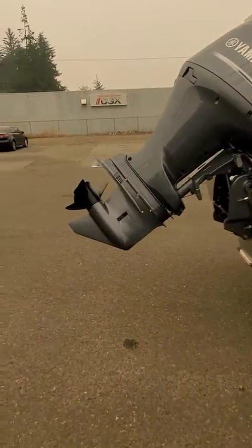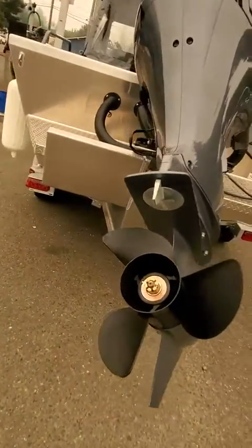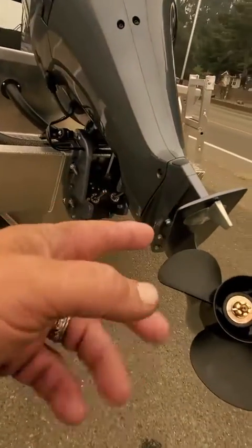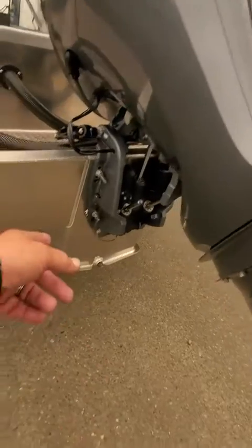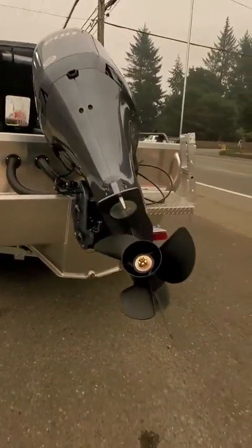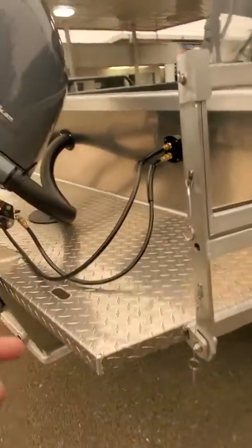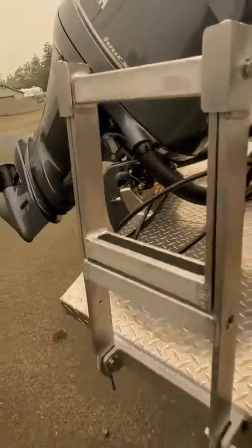Two coats of clear, two primer, special main paint. Stainless prop, shaft, drive shaft. Zinc on the outside — with the torque you don't even need those anymore. Zinc down there, zincs on every cylinder, zincs on the block — these are the only true saltwater-protected motors. A 200 on this to make it fly. Hydraulic Sea Star steering.